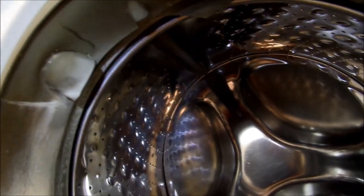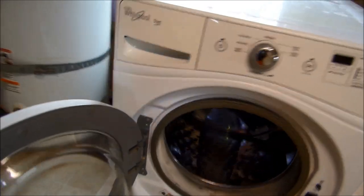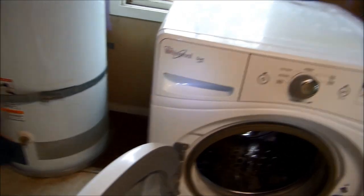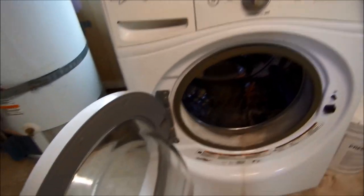I'm really surprised this thing is still working given the amount of play in this basket — it's pretty much on its way out. There are two ways to clean the pump: we can take the front panel and front boot off, or go around the back, take the back panel off, and clean the pump out that way. The typical way is to pull the whole front panel off, but I'm going to explore both ways.